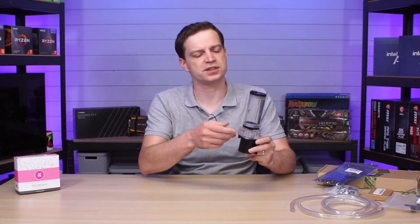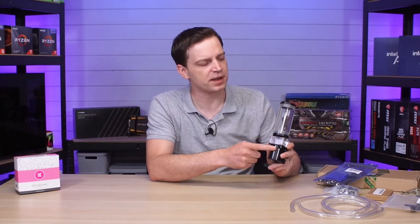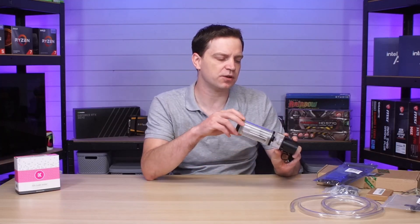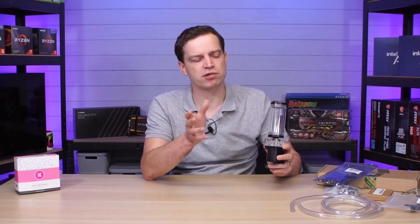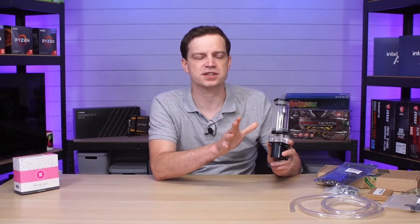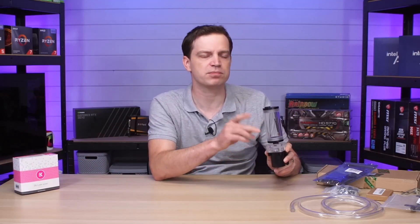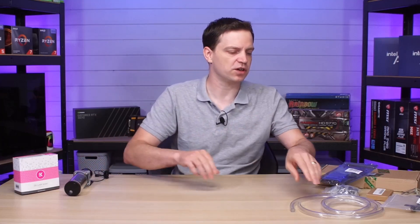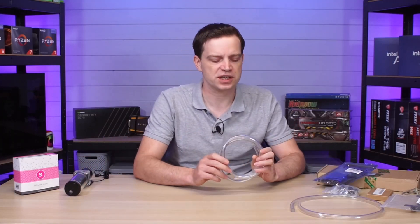For those of you that follow the channel, you'll have seen this already — our little pump and reservoir. These didn't cost that much. We showed you in a previous video how we put it together and then pressure tested it using the EK Water Blocks leak tester. There aren't any leaks in this; I haven't touched it since, so it should be pretty good to go. Now I'll show you the other parts we've got.